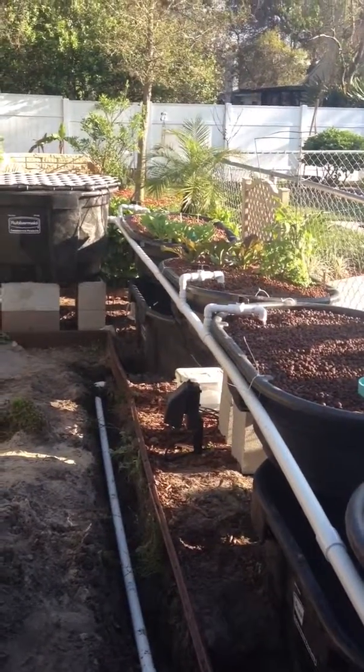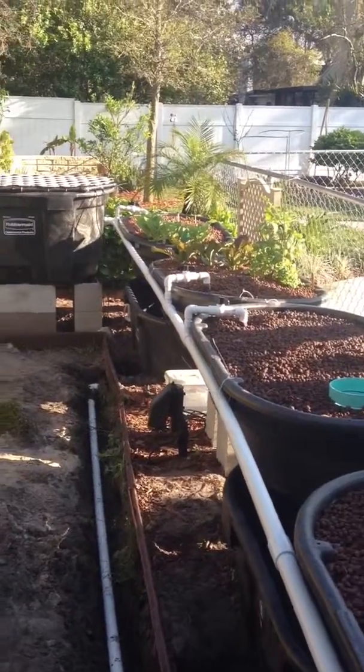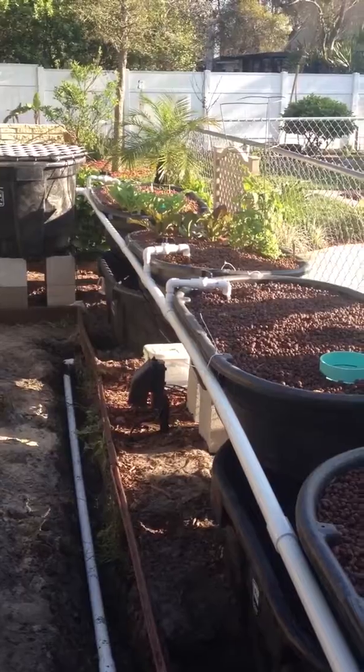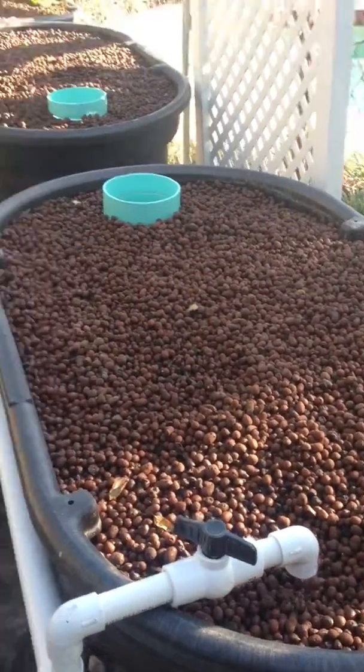Just a quick update of the aquaponics system. We've redesigned how we're filling the grow beds and the sump tanks. We're now doing gravity feed to all the grow beds here, so those are filling from the fish tank.